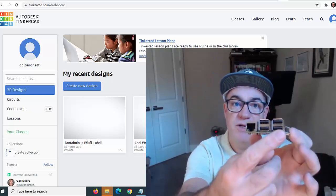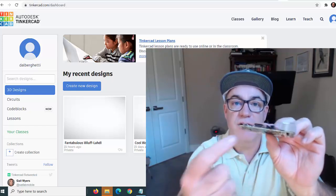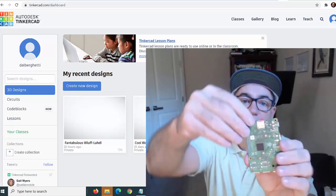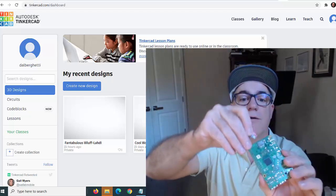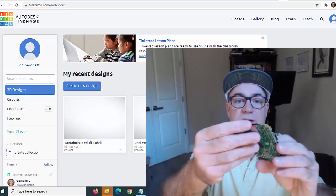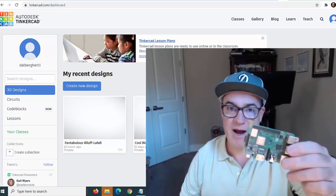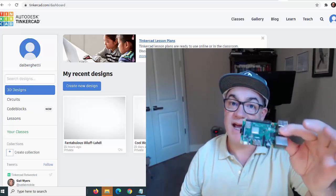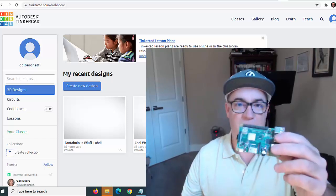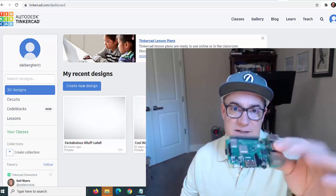It's got four USB ports, an Ethernet port, HDMI, audio out, and you power it with a cell phone charger. The hard drive is just a micro SD card, and the CPU microprocessor and RAM are on board. You can plug in a keyboard, mouse, and monitor — it has its own operating system and GUI with a start menu and a web browser. It's an entire computer, just like Windows or Apple Mac OS, but small.